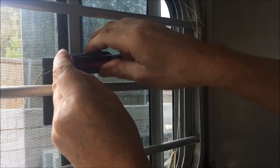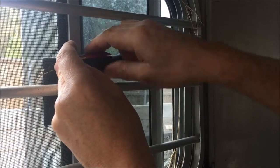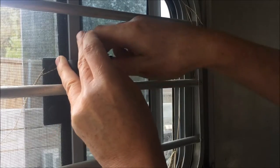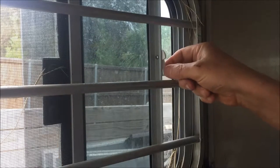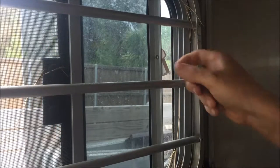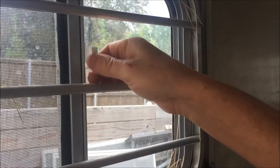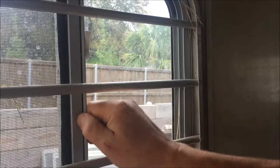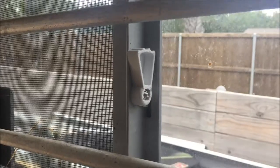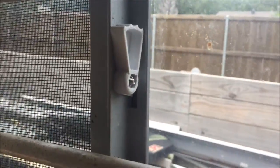Tighten it down so it has a decent amount of friction, but not so tight that you crush the plastic and cause it to break. There — that should work, maybe a little bit tighter. Now we can slide it over here and put the latch in and it holds. From this side you can see it goes all the way out and all the way in, and it should last a good long time.